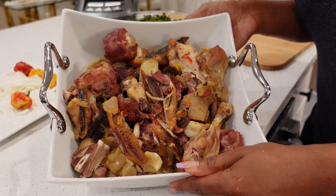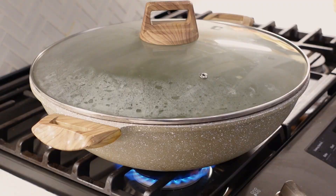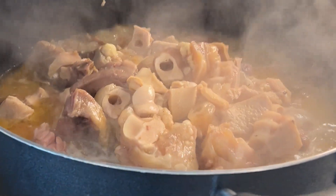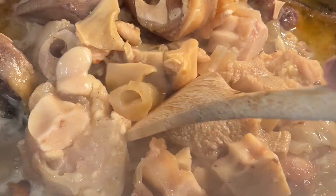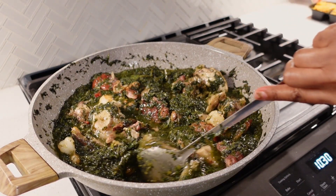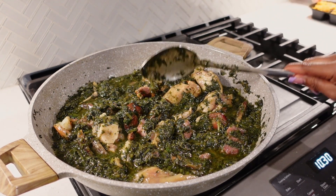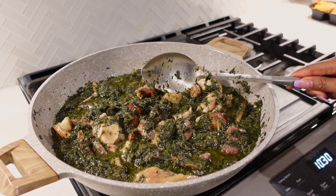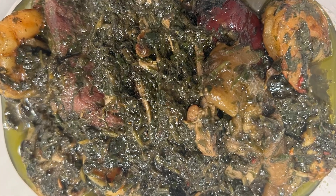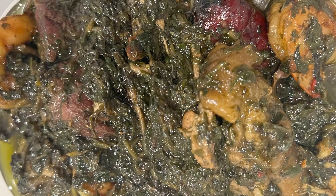Now it's time for my meat and protein and everything else I'm going to put in. As you can see, I like to prep everything prior to cooking — I've already boiled my meat. I'll go ahead and add them into the potato greens and let it cook for another five to ten minutes, giving it a good stir. I'll cook it again for another five to ten minutes and then it should be ready to serve.